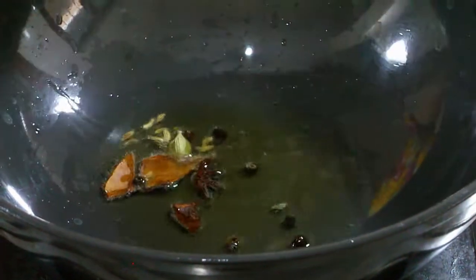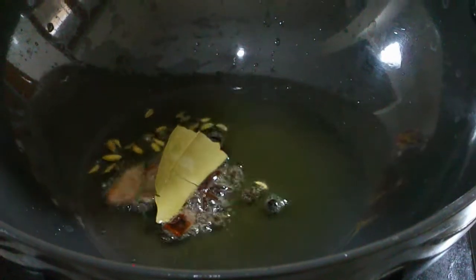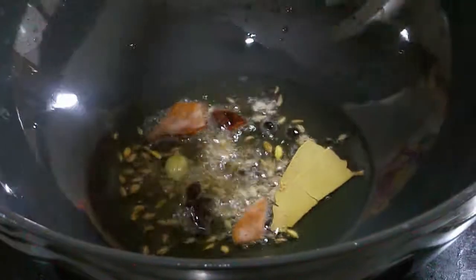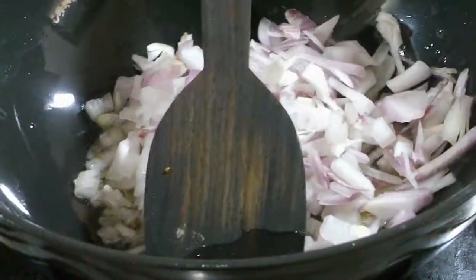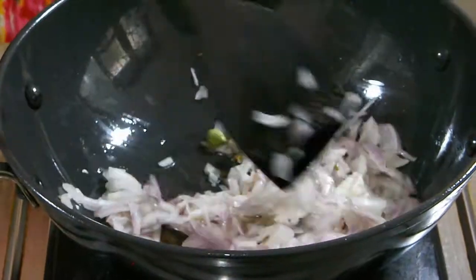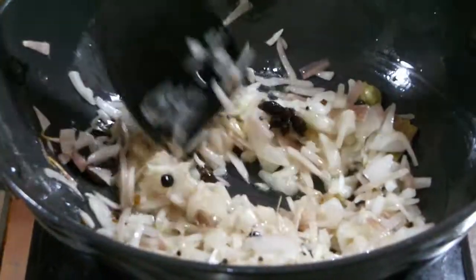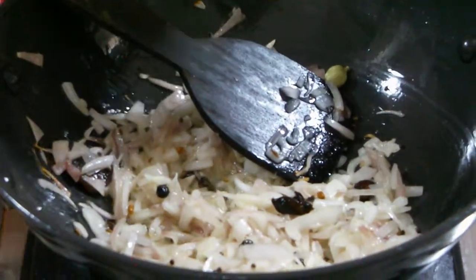Add some oil. I'm going to add whole garam masala, next mustard seed, fenugreek seed, and cumin seed. After that add sautéed onion. Fry it until the onion becomes golden brown. After two minutes I'm going to add turmeric powder and salt.